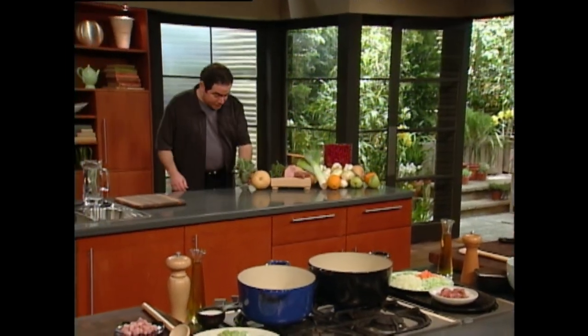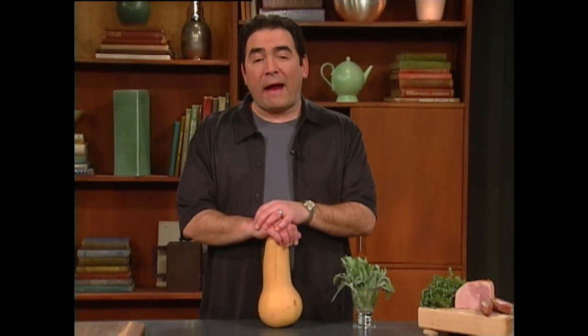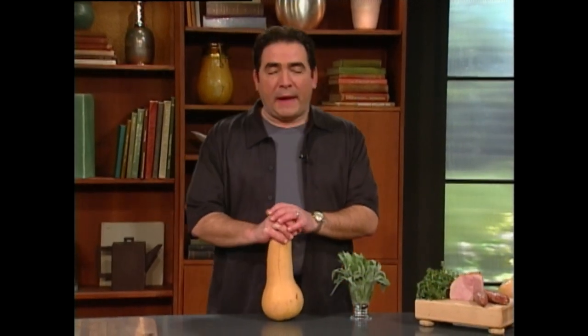Hey, welcome. Emeril Lagasse here. Let me tell you, you have just landed on the Essence of Emeril. Do you know the key to a great Thanksgiving dinner? It goes well beyond just that moist bird. It's really how you start and finish the meal that will keep your family and friends coming back. Today on the Essence of Emeril, I'm going to show you how to make a delicious butternut squash and parsnip soup with tarragon oil, and then a great finish — a simple pear tartlet.